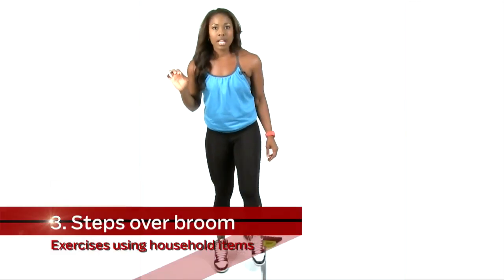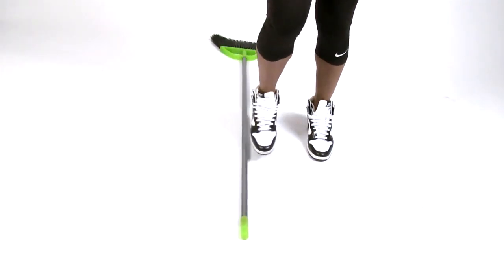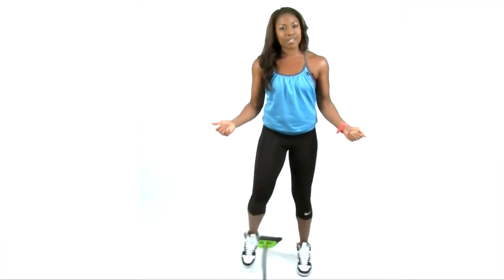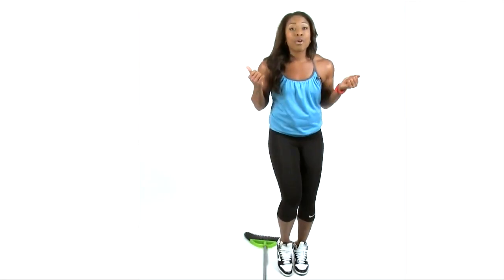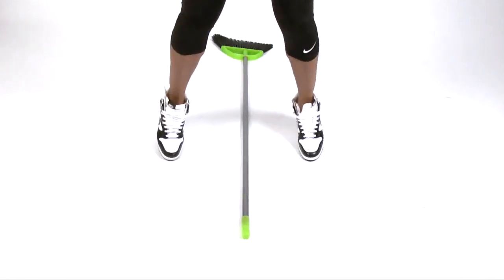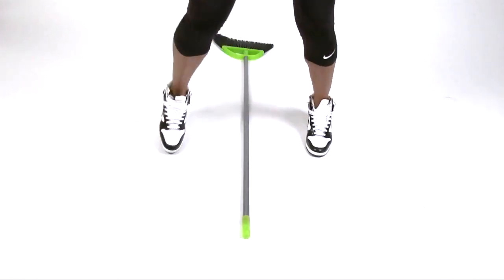All right, here's our third exercise — we got to get some cardio in. You may be a little winded now, but this is so simple. We're going to do steps across the broom, stepping over and back. If you've got some weights around the house, or you can grab some canned goods, you can do bicep curls as you do steps across the broom — I'm always trying to find ways for you to burn those extra calories. If you're more advanced, we're going to speed it up and jump over. Do this for about 15 seconds, three to five sets, and you'll be set and ready to go.